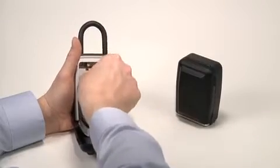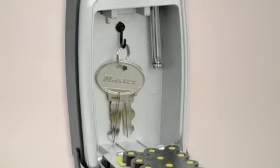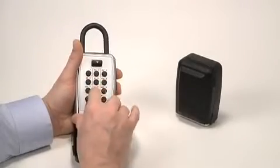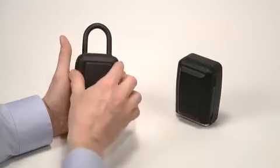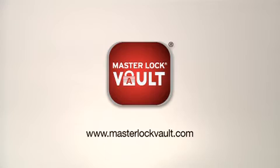Both lock boxes feature an anti-jam hook, so you can hang your keys and not worry about the door jamming. Always remember to close the weather cover to protect your lock from extreme weather. Don't forget to store your new combination at masterlockvault.com.